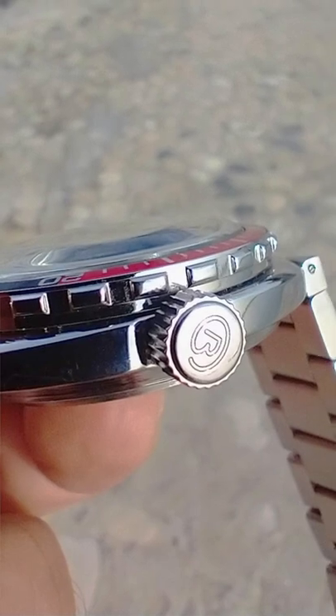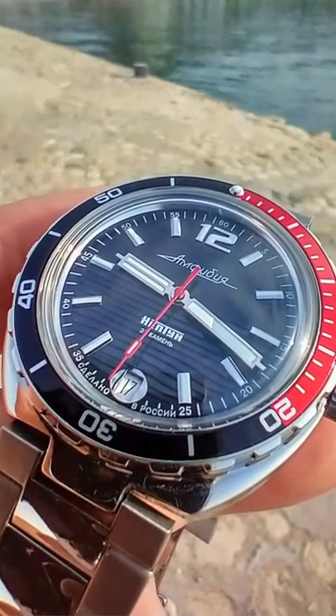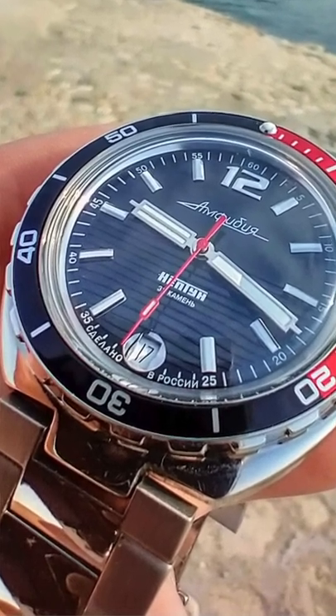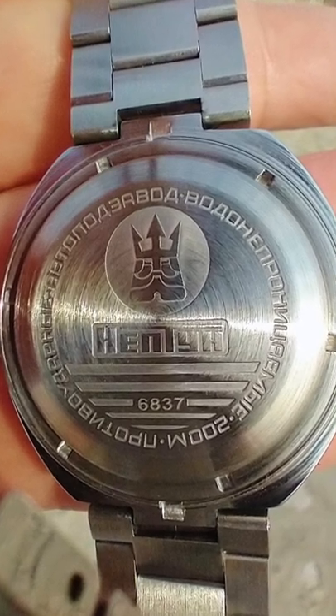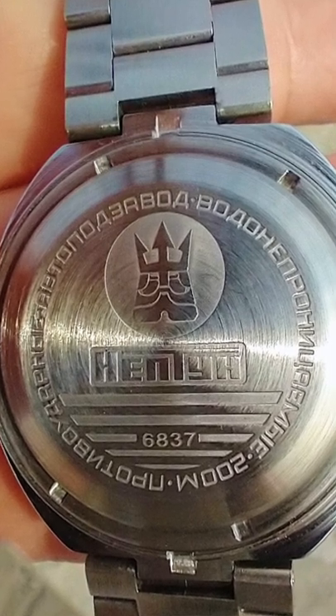Screw down crown with the Vostok logo engraved. Date display at the six o'clock position. Vostok 2416 automatic movement with hand winding and a 31 hour power reserve. The ingenious two piece stainless steel case back from Vostok, with a very nice Vostok Neptune logo engraved, and 200 meters water resistance rating.